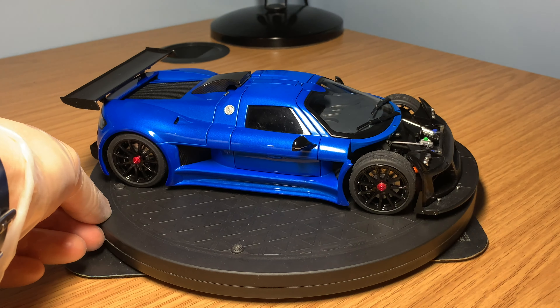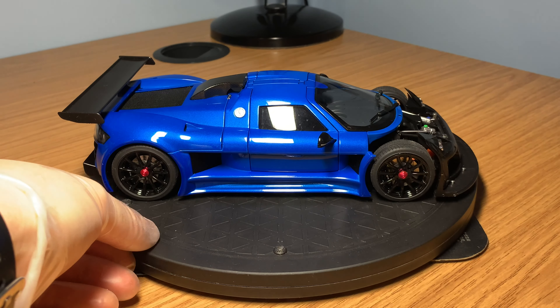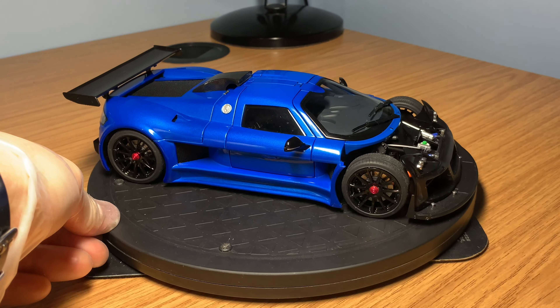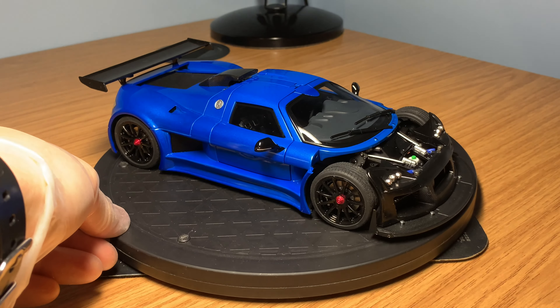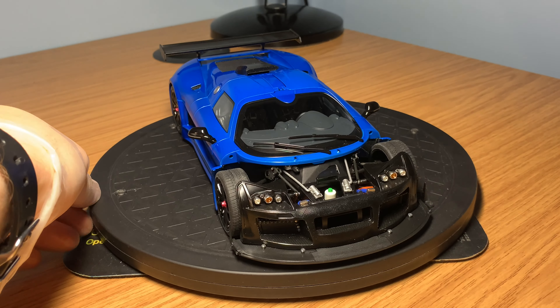The passenger side door opens up exactly like the driver's side in gullwing style. That is, in essence, the interior of the Gumpert Apollo S. I think it is absolutely amazing — lots of good parts and good quality of materials throughout.